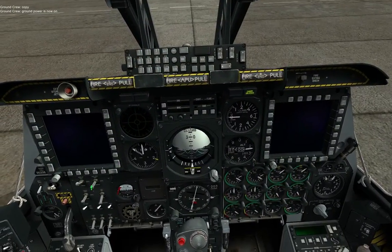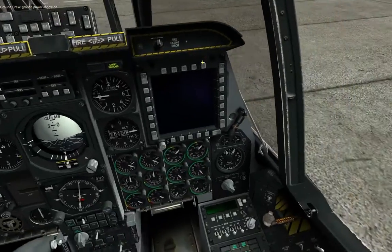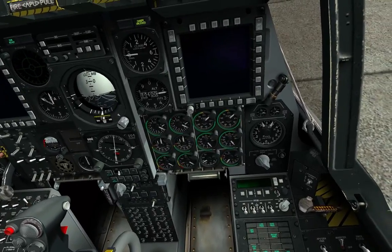There is now a massive cannon seated between the legs of any pilot that thinks he's man enough to handle it. In order to use the GAU-8A Avenger, also known as the GAU-8, you'll need to take several steps to prepare and fire the weapon.